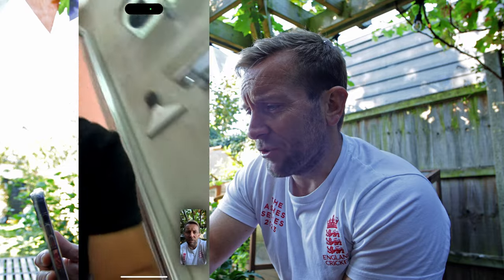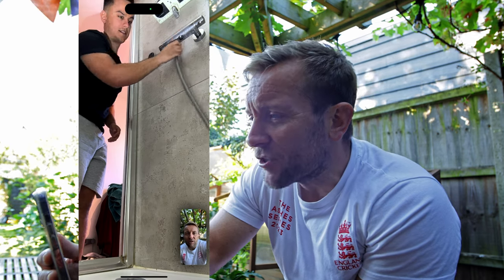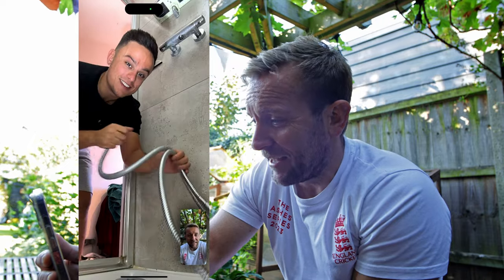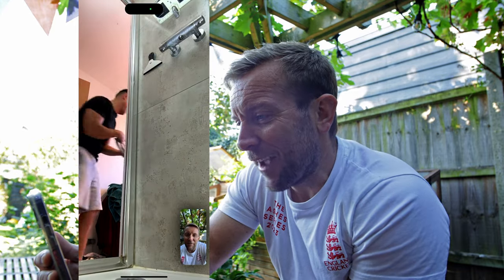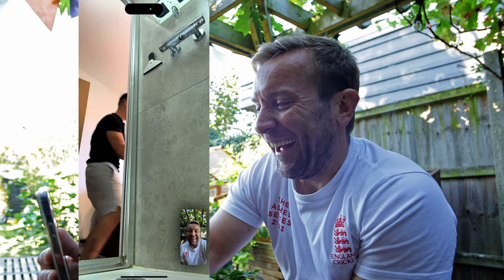Next part of the job — undo the shower hose on the bottom. You should be able to do that with your hands. Is it coming undone? Yeah, a bit of water will come out. A little bit like when you put a straw in some Coca-Cola and put your finger over the end of it. Nice shower head you got there — who gave you that, Dane? Some good friend of mine. That's a Hansgrohe one. That's a beast shower from Hansgrohe.